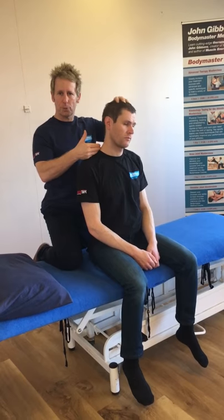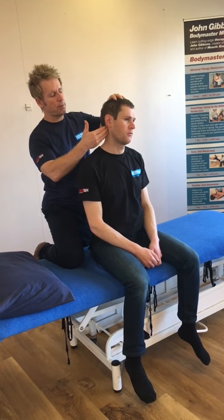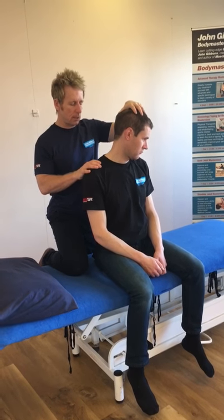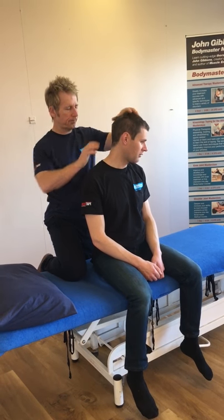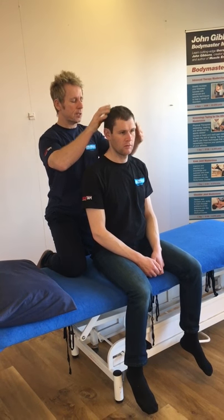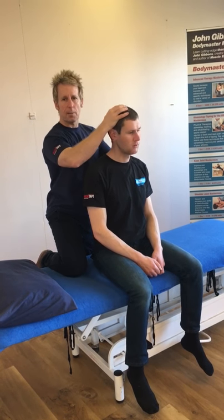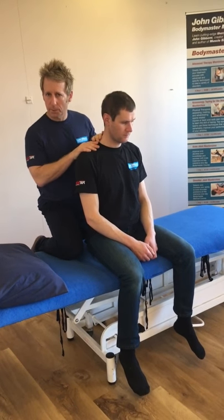He's aware of the tension point here. If I test the levator scapulae, which comes from C1 to C4 onto the superior angle, if I rotate his neck halfway and bring his chin down he feels pulling on his right side here — would you agree? Yeah. Whereas when I rotate him to this side he has good range of motion, so the left levator scapulae is okay but the right side does appear to be involved in his symptoms.